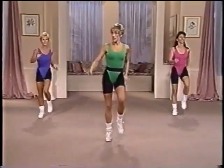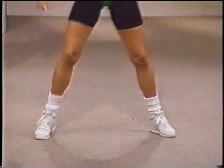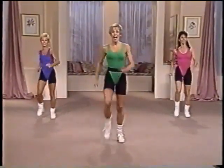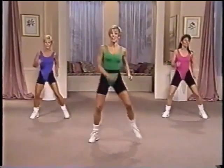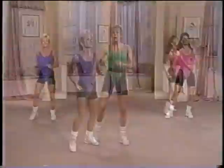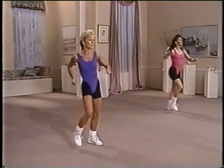Do it again. Take it wide. Great. Now in. Two times. And back out wide. Again. Out wide. Now singles. In. And wide. Good. Come on. Warm up those legs. You're looking good. Four more. Three more. Two more. Last time. Stay wide.